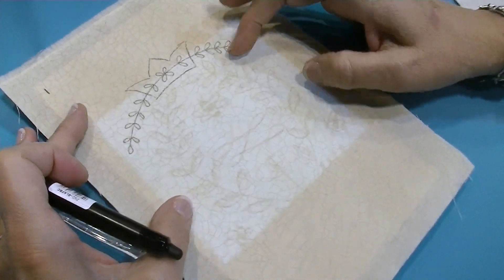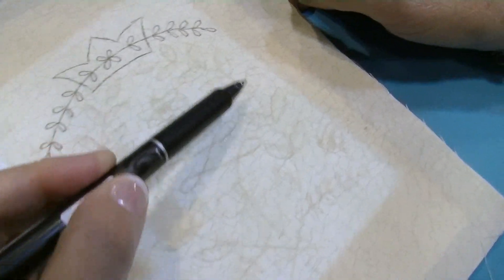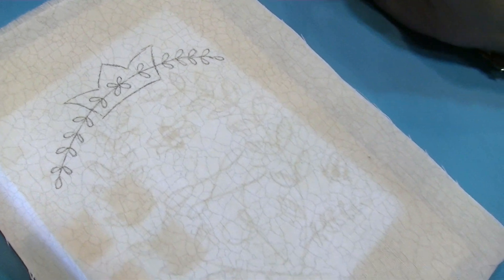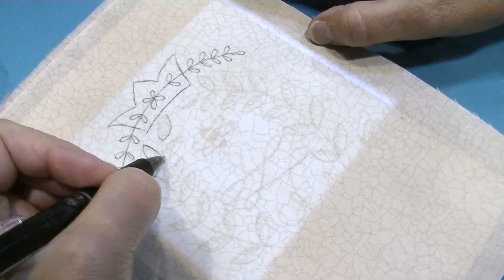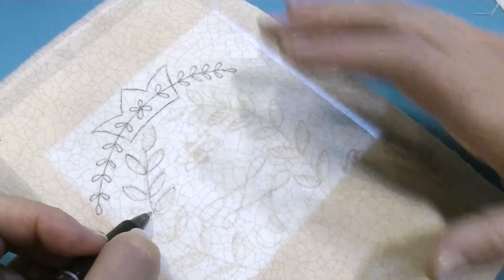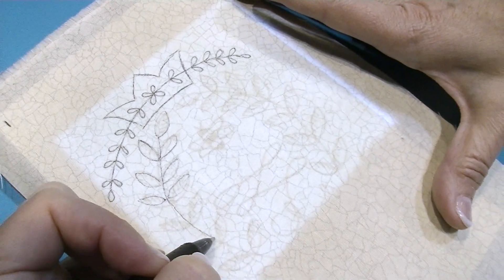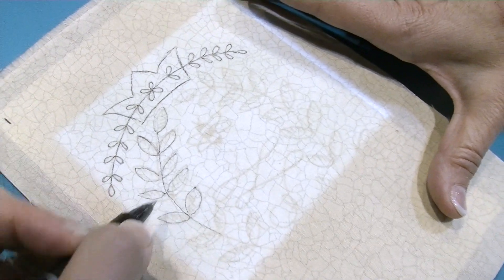I usually use a light box or a window, but I don't have one so I'm playing with my iPad. As you can see, you can see the design through the fabric — a light box or window is much better, but this gives you an idea of how you can see through the fabric to trace it, which makes tracing go so much faster. Just be aware that the design needs to be in reverse if there's any writing, and a light box is a little better than an iPad for that.